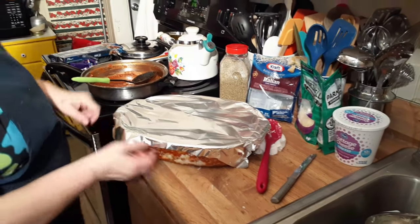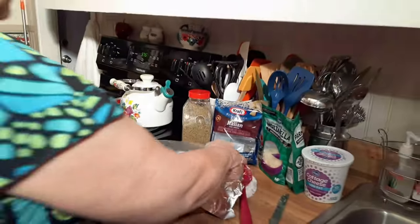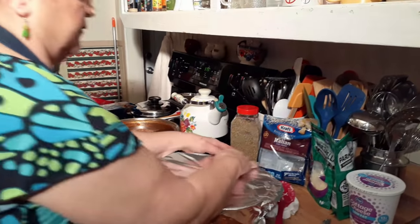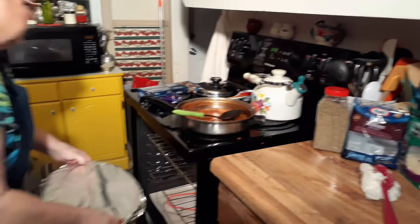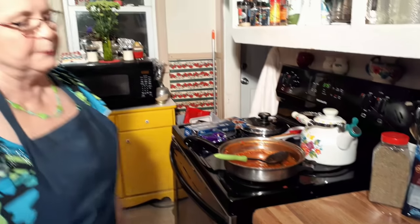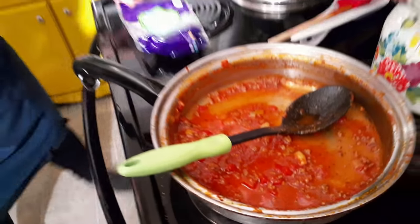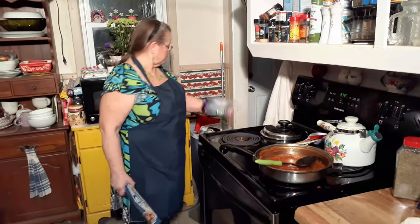This bowl is kind of deep — probably two inches or a little more. I'm going to put it in for about 50 minutes and then take the foil off and let it cook about 10 to 15 more minutes. We're going to go ahead and put it in even if the oven's not quite ready. We'll be back in about 50 minutes.